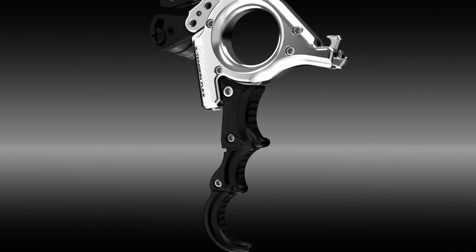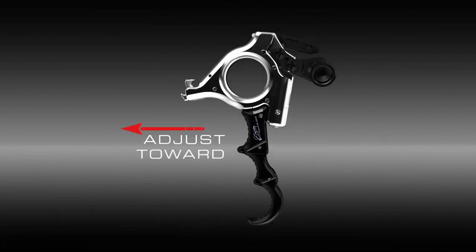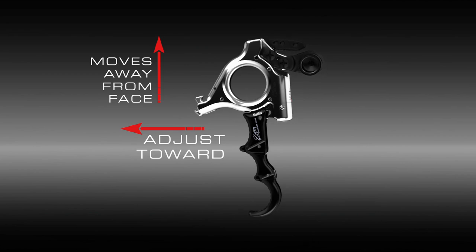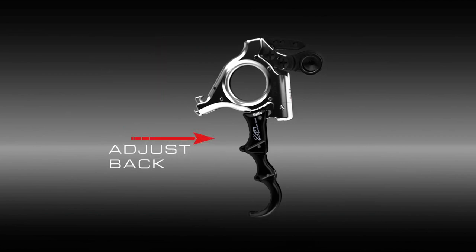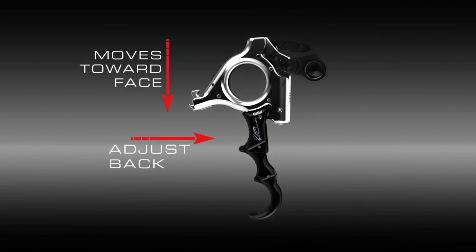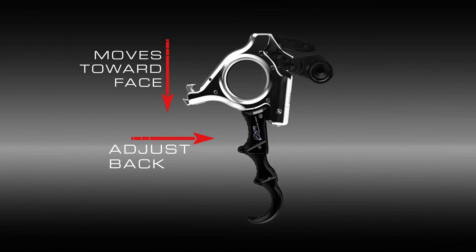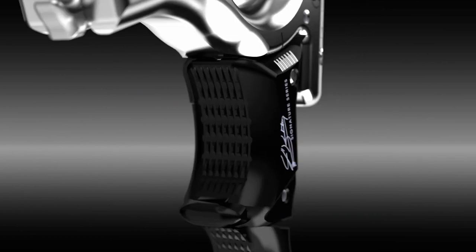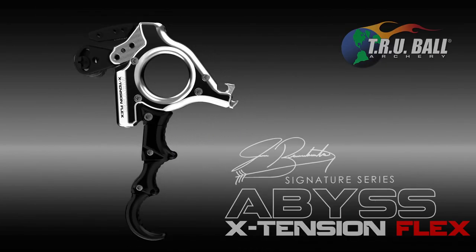Moving the finger piece that attaches to the body of the release forward creates a harsher angle, placing the head of the release further away from your face. Moving it back creates a wider angle, bringing the head of the release closer to your face. For any information about the Abyss Extension, check us out at www.truballarchery.com.